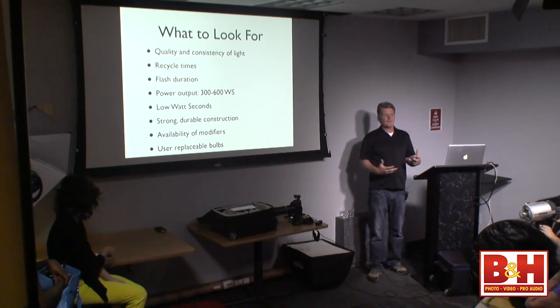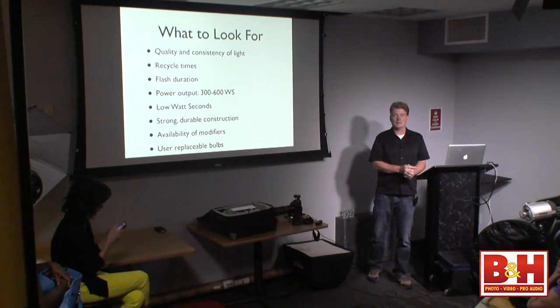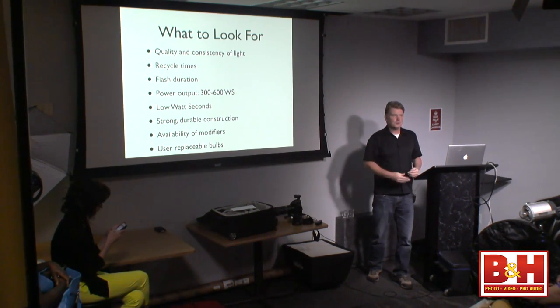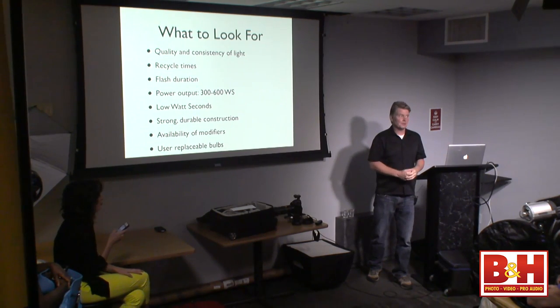Look for availability of modifiers. Don't buy into a system where you can't get a softbox readily — say a shoot comes in Tuesday and you need a three-foot by four-foot softbox but your system comes from some place you can't get a modifier from quickly. Choose a system where you can get modifiers quickly and easily. Also, look for replaceable bulbs: with these units you can change the flash tube and modeling light yourself in the field, without sending the unit back to the factory.